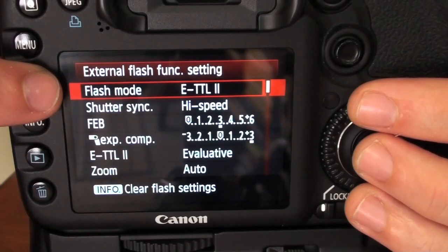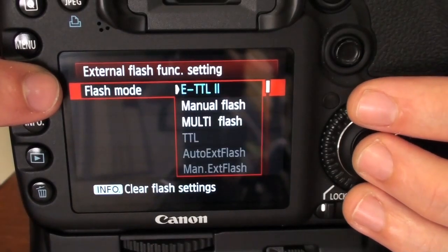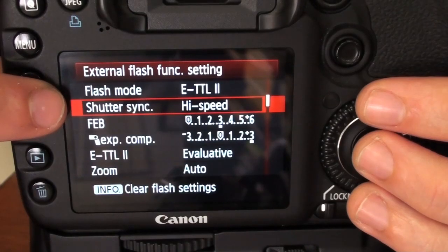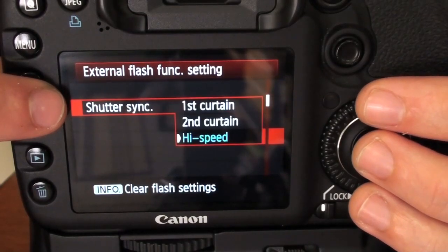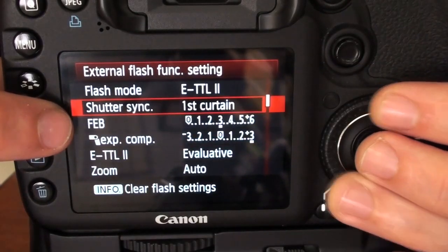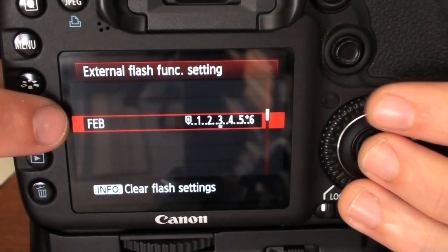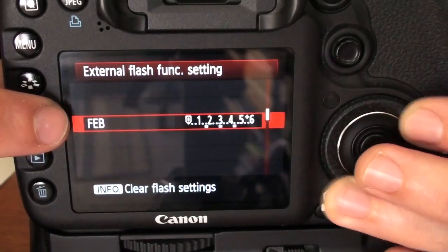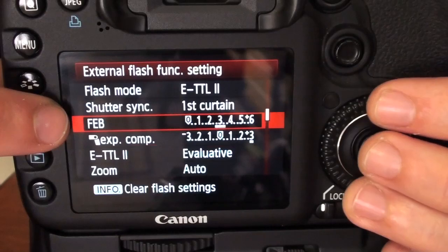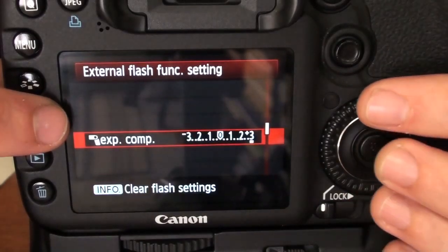Now all these function settings can be changed straight from your flash — you don't have to go into this menu to change them. Let's go over the menu here. The flash mode can be either ETTL, manual, or multi-flash. The shutter sync — your flash will synchronize with the shutter speed at high speed, first curtain, or second curtain. The flash exposure bracketing — if you move your wheel, you'll be able to change the stops.